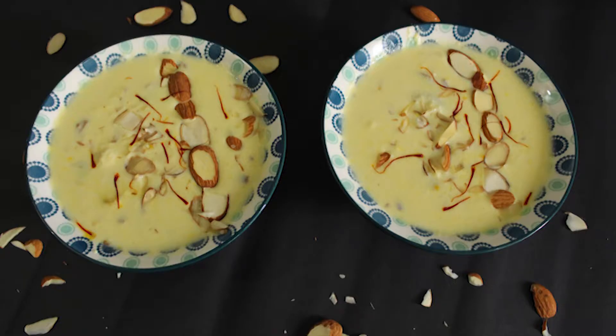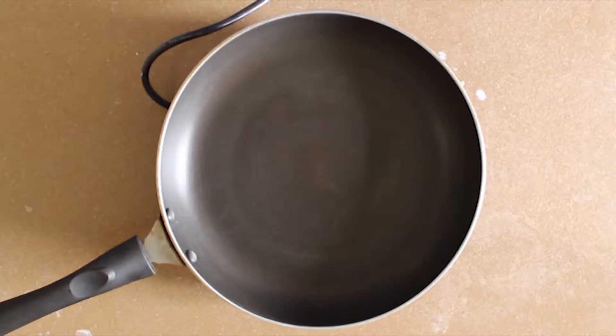Hi friends, as festive season is around the corner, I think this recipe is best for dessert. So here it is, quick and yummy malai rabdi.